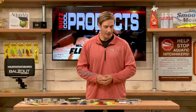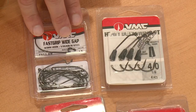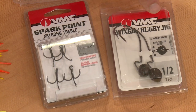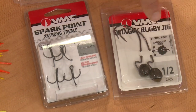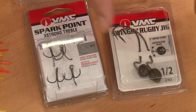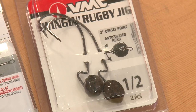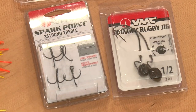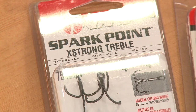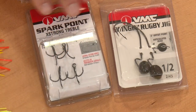Hooks are extremely important, and VMC definitely fits the bill. There's the fast grip wide gap hook, the heavy duty swim bait hook, and the swing and rugby jig — this is a little bit different with an articulating head, which is good for really fatter style soft plastics like big craws and big tubes. VMC also makes a great variety of treble hooks, including the Spark Point — a very strong, very sharp hook worth checking out.